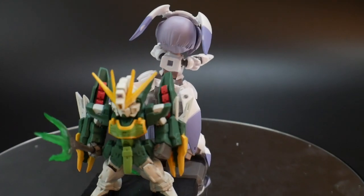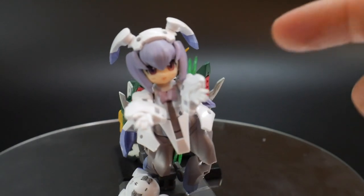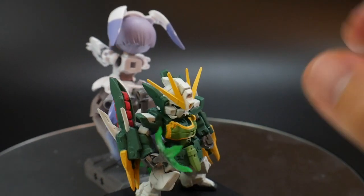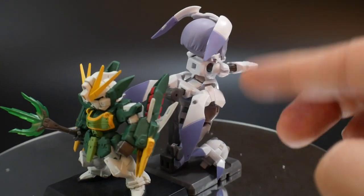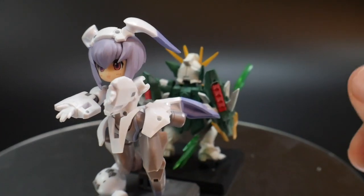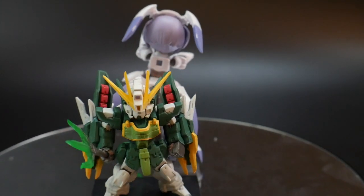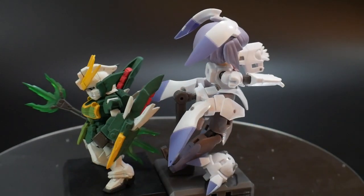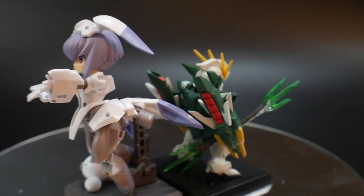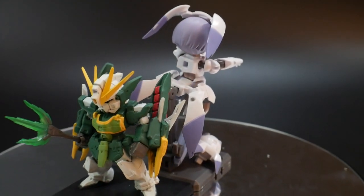For the final review: the Gundam Converge is about a $5 price tag, and this Desktop Army figure is around $20. So you're paying about $15 more for more accessories, more add-ons, better customization, greater height, and way more points of articulation than a Converge. I would say this is worth about $15 — I paid around $17 for it. It's gonna look cool on my desk. It's worth $15, maybe not the $20 or whatever the price is in your country. It's okay.